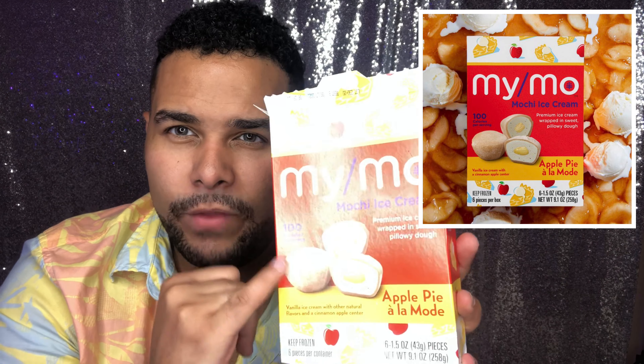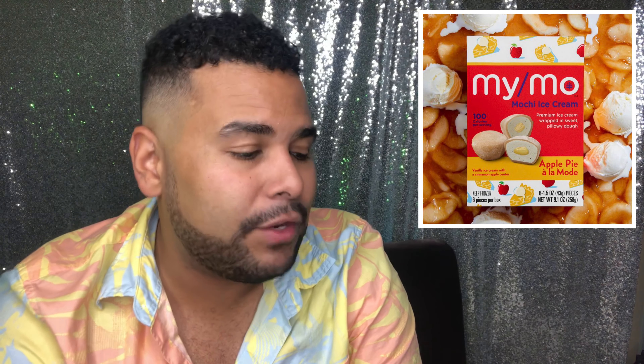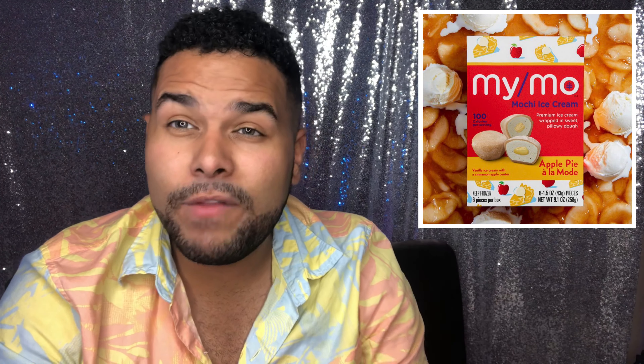My only thing is I wish the shell was probably an apple flavor too. But I would definitely have to give this a four teabag review — it was really tasty, and I would definitely try this again. I am excited to try more flavors.